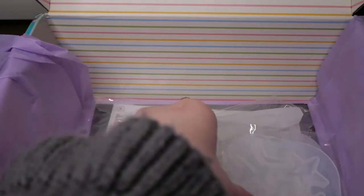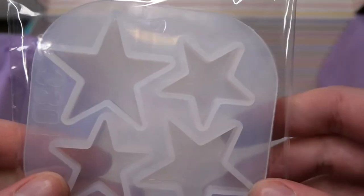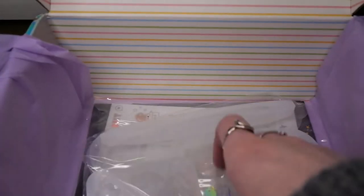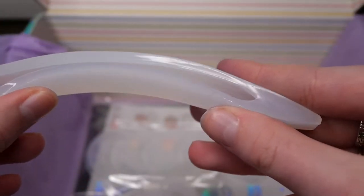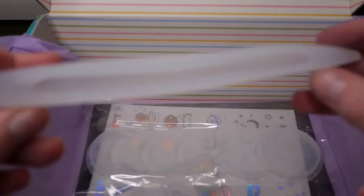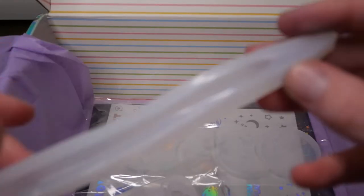Then we have another mold and this one has some stars in various sizes. And I'm glad to see that I was right and we got a pen mold. Mine has been a bit deformed from all the other stuff in the box pressing on it, but I don't think that will matter much.